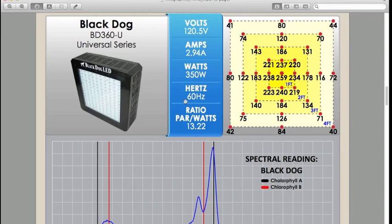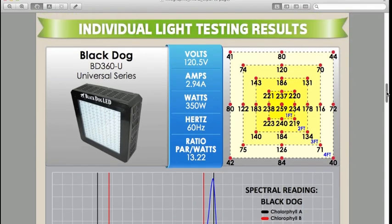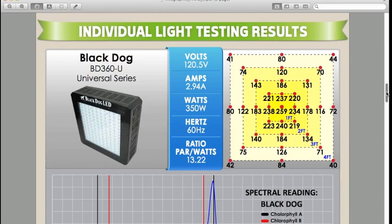With this information we made our own ratio, which we're calling the PAR-to-watt ratio. This is the sum of the PAR given over the 4x4 footprint divided by how many watts the light was pulling at the wall. With that ratio you can see relatively how efficient a light is — though it doesn't tell the whole story; it's just another way to digest the information.